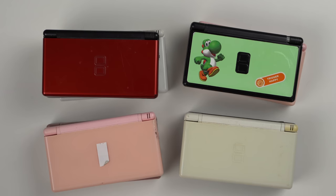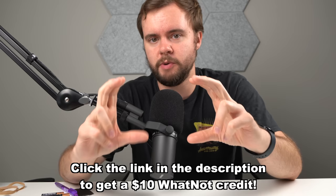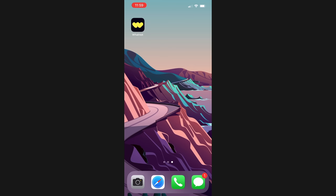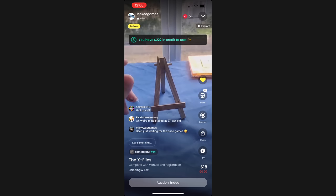If you're not familiar with Whatnot, it is a live selling app where I'll get on and live stream. I'll sell video games, consoles, pretty much anything. You guys can watch and if you see anything in this video you want to buy, you can come on the live stream and bid on it in real time. You can also go to my store and do buy-it-now stuff. Check out the link down below — you get $10 off your first purchase.